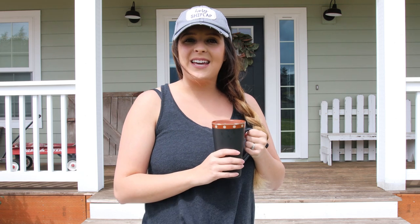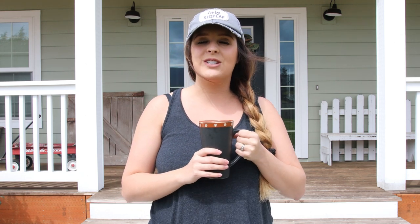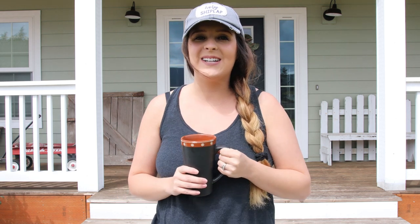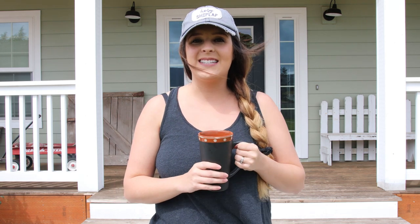A big thank you to Julia for opening up her beautiful home today. I hope you guys got lots of inspiration from her and her beautiful beach home. And a big thank you to Crates and Pallet for sponsoring this video series. I will see you guys later on Living at Country — make sure you hit that subscribe button and notification bell. I'll see you guys later!